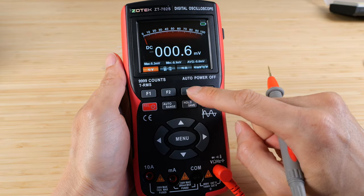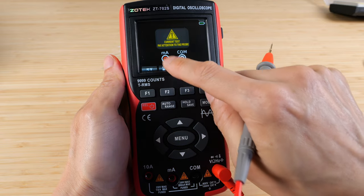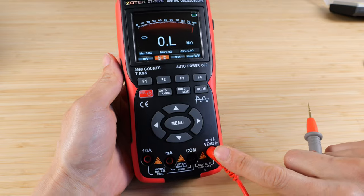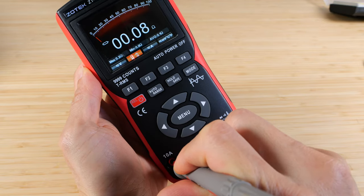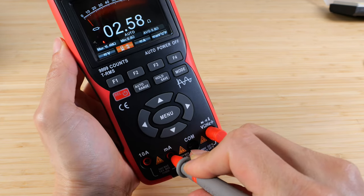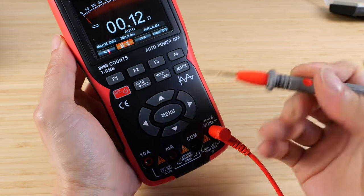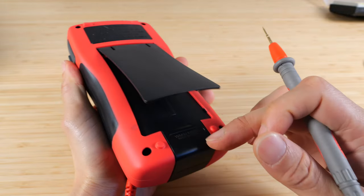If you find the amp meter not working — whether the 10 amp or milliamp side — change it to resistance mode. With the red probe, touch the 10 amp terminal and you should see a very low resistance indicating the fuse is connected. Same with the milliamp terminal — it read 2.58. If the milliamp reads under a couple of ohms and the 10 amp reads under one ohm, those fuses are good. You don't have to open the case to replace those two fuses.